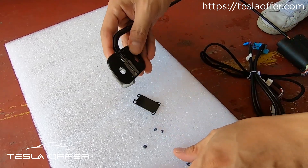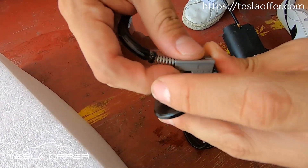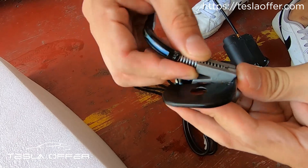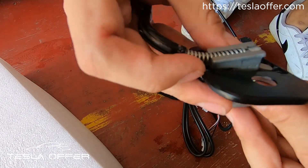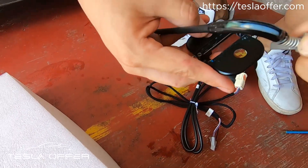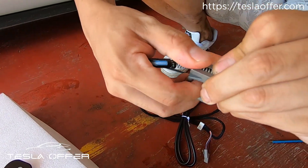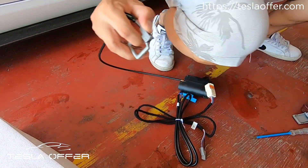This one is out now, so we will try to change this part. Here — this is the plate.